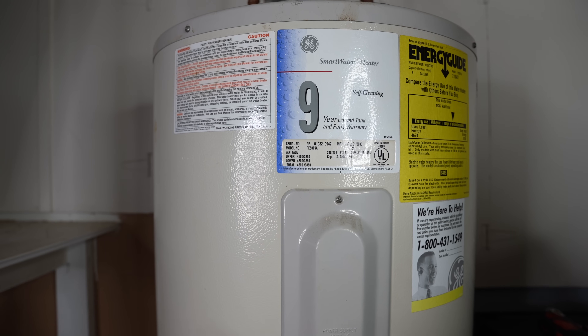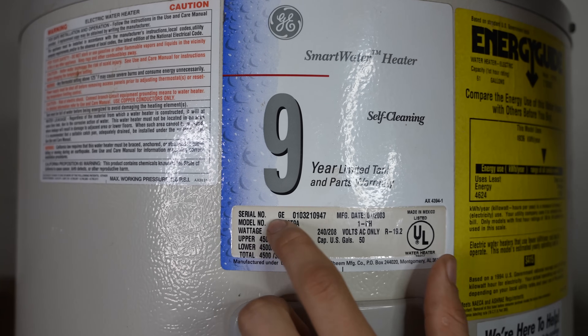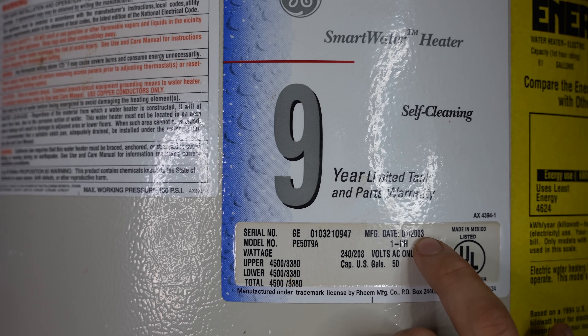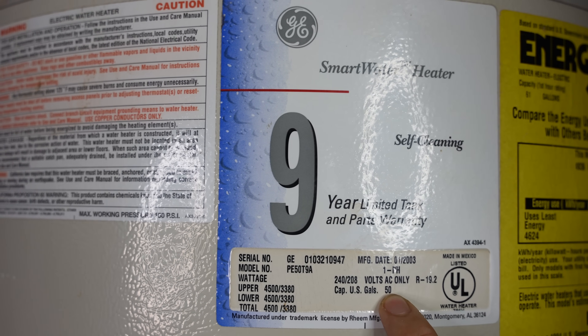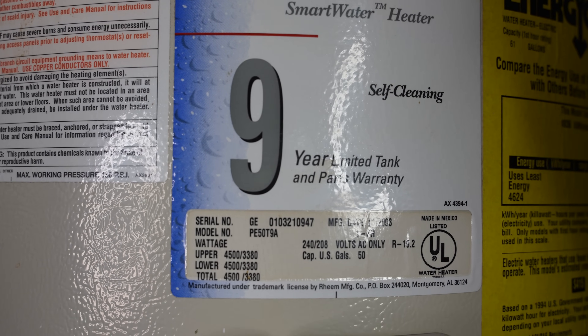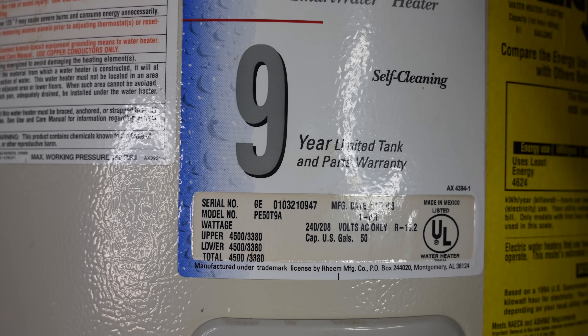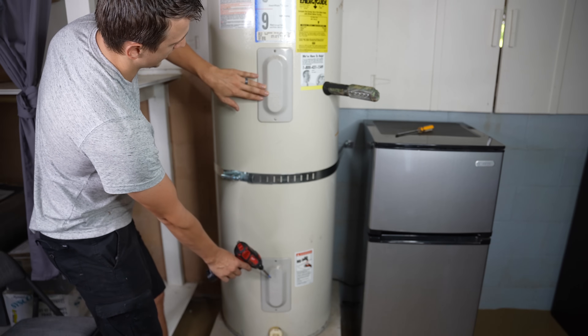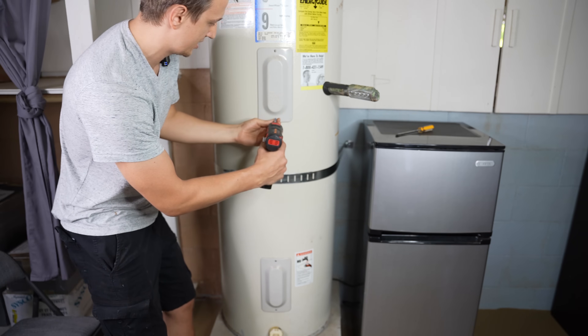The water heater has a bunch of labels on it, and the most important one has the model and serial number, the manufacturing date, and it also tells you the capacity of the tank. This was a 50-gallon water heater. Also, if you ever need to replace the heating elements, it tells you the upper and lower elements and what wattage they are, so you know which element to get. Under these two covers, we have the heating elements and the thermostats. Let's go ahead and take them off and see what they look like.